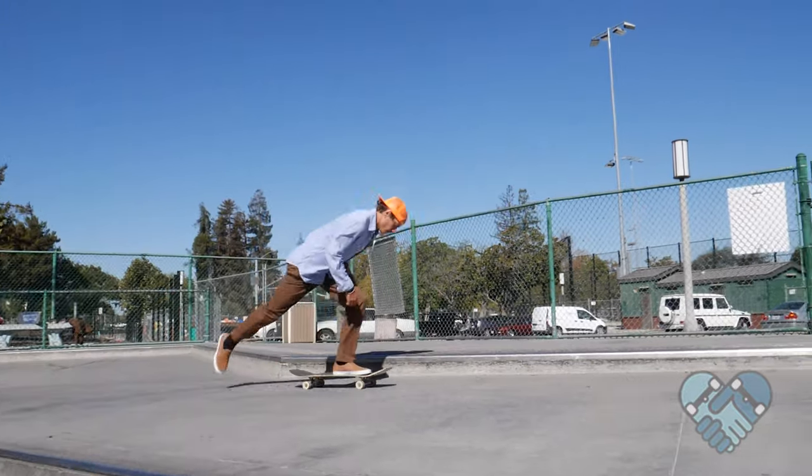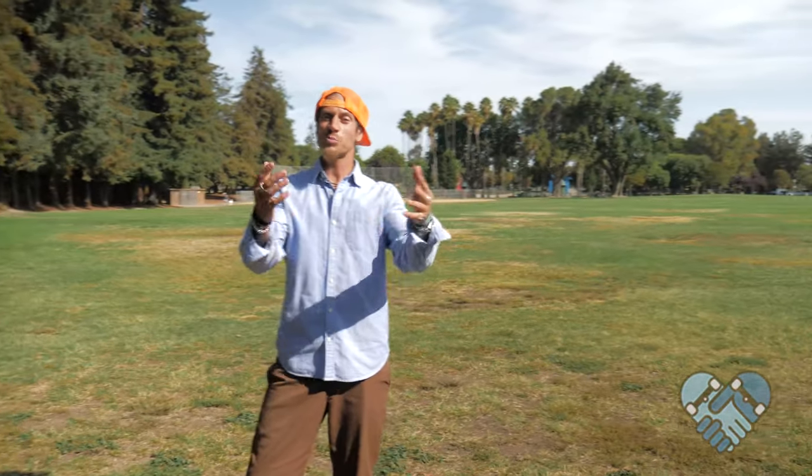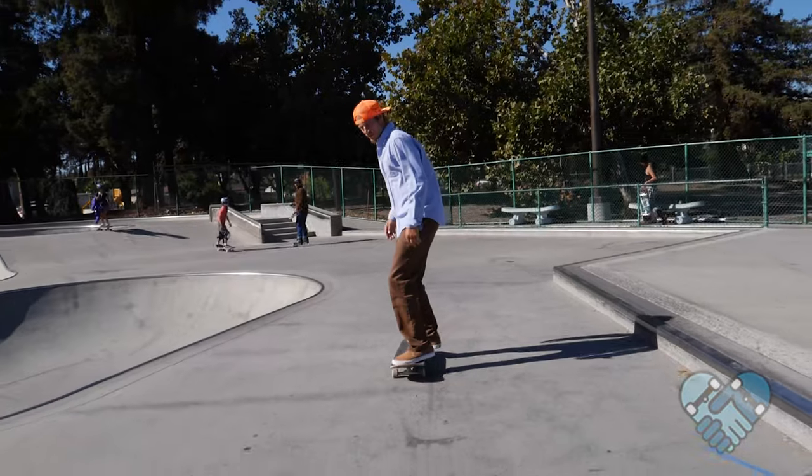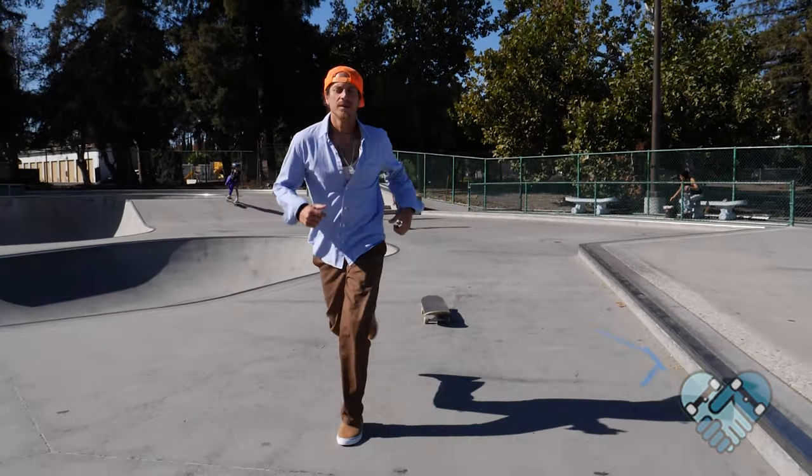In this video I'll be teaching you the switch push. The skill level for this push is advanced and the risk level is medium. For the switch push it helps if you can skate comfortably and switch run out off of your skateboard or knee slide.